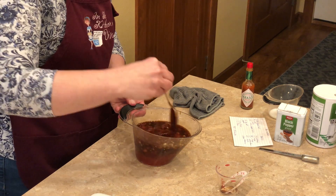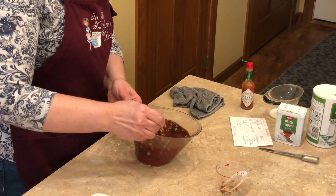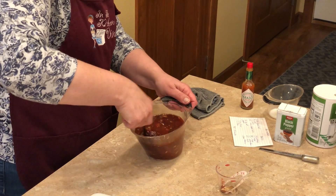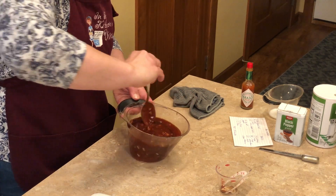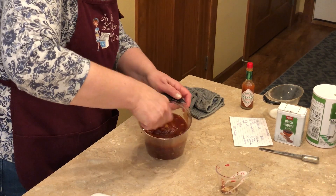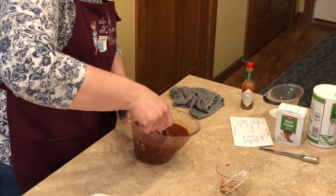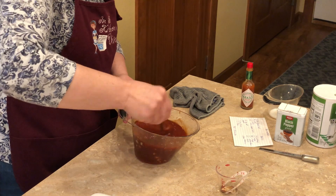I suppose if you want, you could add liquid smoke and more stuff like that, but I like this basic recipe — all pantry ingredients. This sauce is all ready.